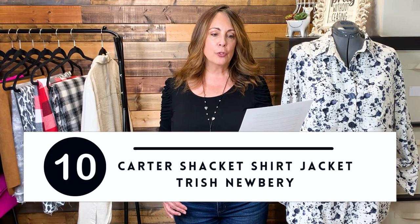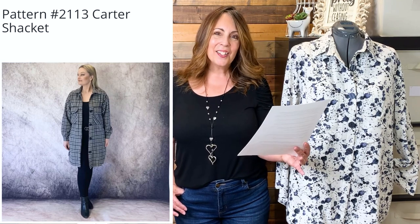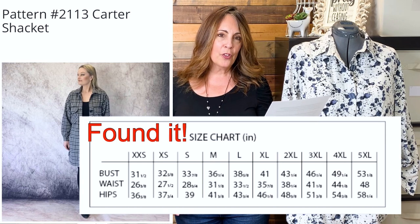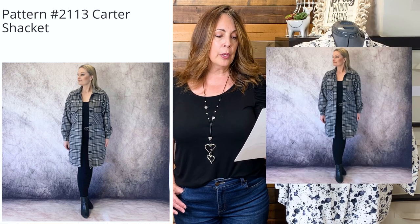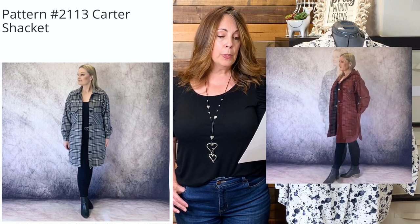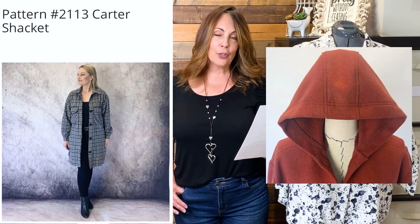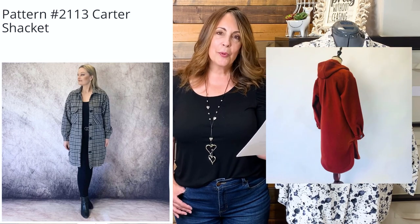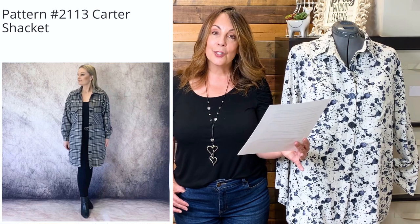The Carter Shacket Shirt Jacket by Trish Newberry is a PDF pattern — I added this one because it has a hood option, which I think is pretty fun. Sizes available are XXS to 5XL. It features a button-up pleated cuff, double breast pockets with optional flaps, center front button-up closure, long sleeves, a drop shoulder with yoke, and back action pleat. View A is below knee with a faced stepped curved hemline, side seam pockets, and a button collar. View B is a shorter length with a straight hemline and a three-piece unlined hood. The hooded collar can be used on both the long or short jacket. Fabric suggestions are wovens — a lighter flannel for year-round layering or a heavier mid-weight woven for winter warmth. This one also has a sew-along available on YouTube.